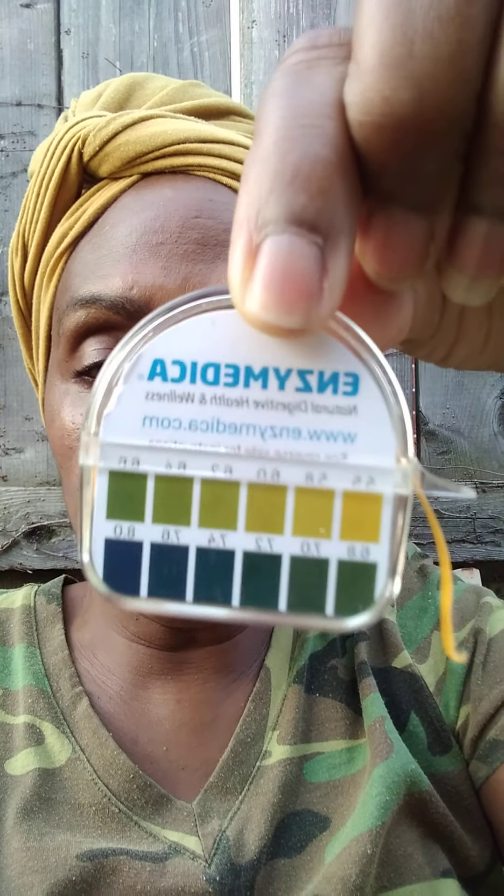You want to test your pH inside of your body. If you're eating fruits and vegetables and alkaline grains like quinoa, and you're eating foods out of a garden like God created it without the chemicals, your pH test strip will be very healthy. I just tested mine because it's been a while since I tested my pH, and it was 7.4.